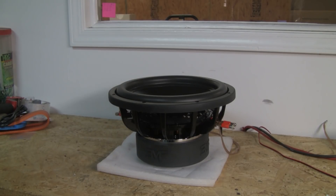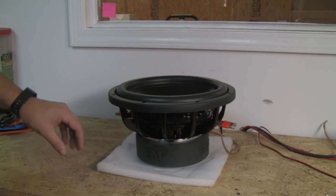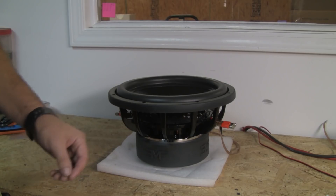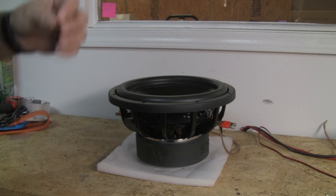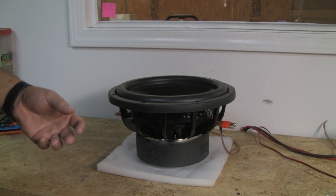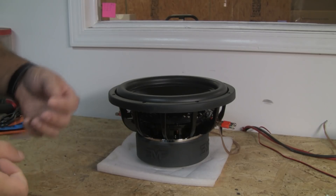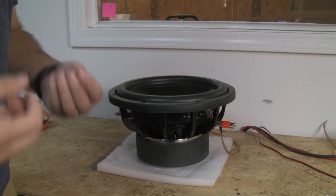I'm Sean with EMF Audio and this is the first ever Tech Stuff Tuesday. A recent subject that has come up and deserves some explanation is the myth of speaker break-in. Now don't confuse being broken in with the break-in procedure. Some manufacturers recommend a specific break-in procedure, saying it's to make sure the speaker performs in an optimal fashion. I'm going to show you why that's not necessary.